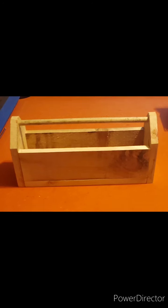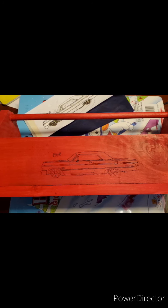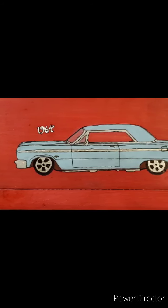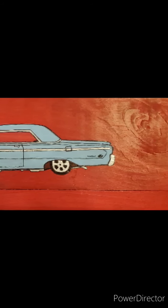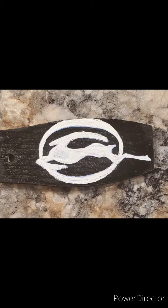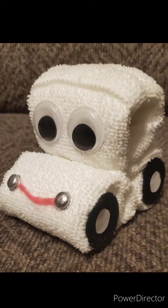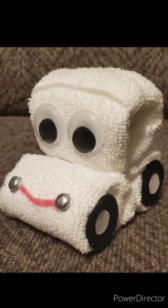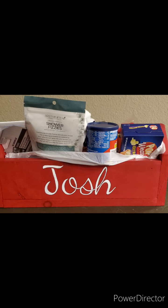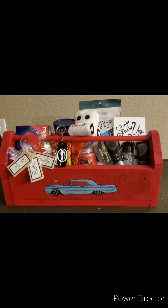This next project was my very first custom order, in which I made a decorative toolbox for a lady's husband. I started with raw wood, painted it, drew onto it — actually I drew it and then carbon copied it onto the board. I also custom made some accessories. This keychain is made out of a paint stir stick handle, and for his basket I made a car washcloth toy, personalized it with his name, added a few gift items, and his toolbox was ready to go.